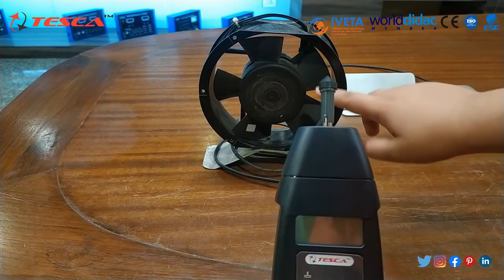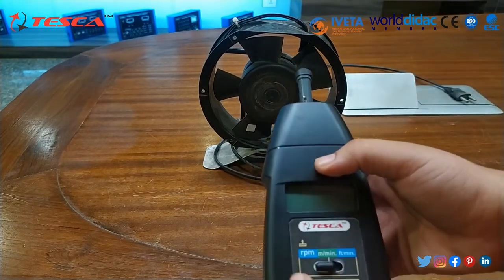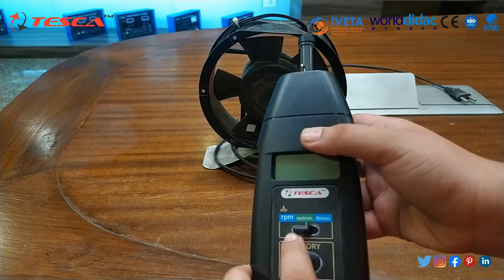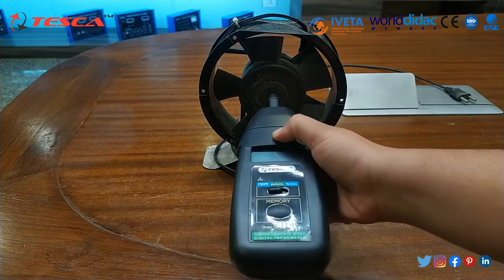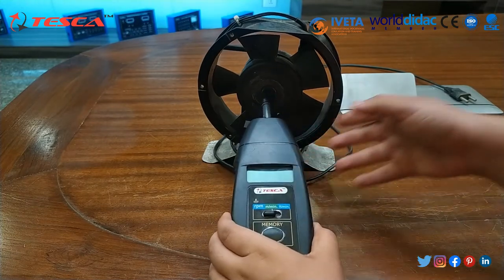Then we will switch on this fan and calculate its RPM. First, we have to set the mode to RPM, then place it on the rotating device, and the reading will display on the screen.